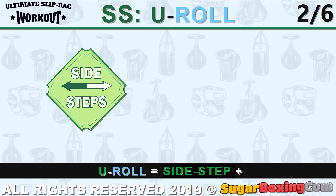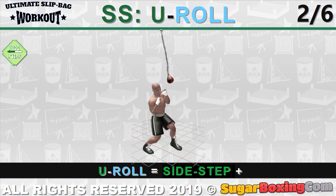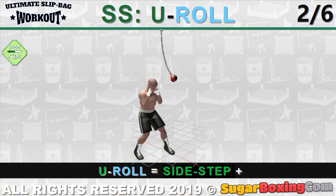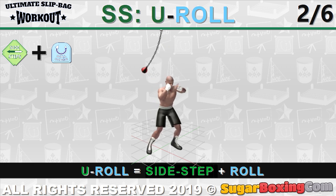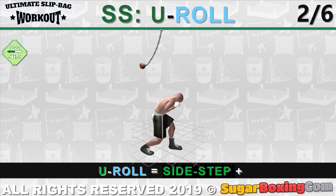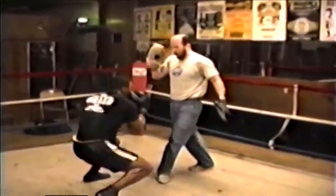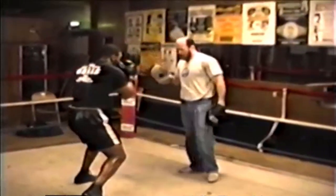The final element of this group is the U-roll, which is basically a bebop but with a step to the side — this is where the U comes from. The head moves parallel to the floor, which makes a V into a U. The U-roll can be either to the inside or to the outside, and it is often done after outside hooks to avoid counter hooks.